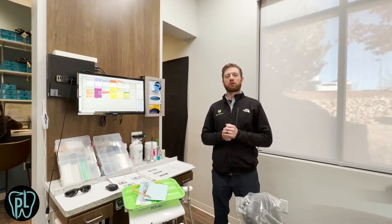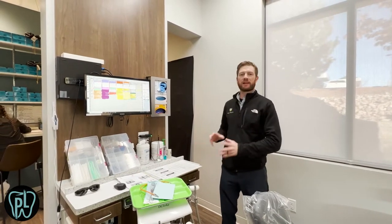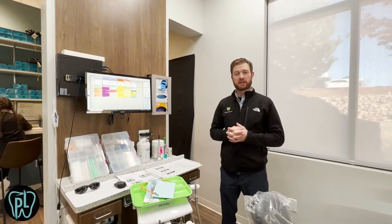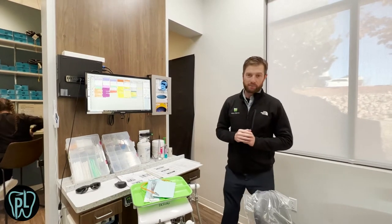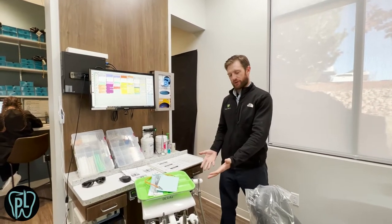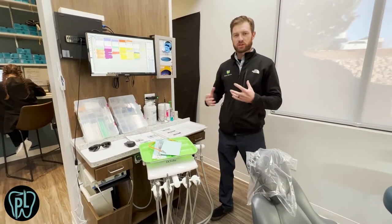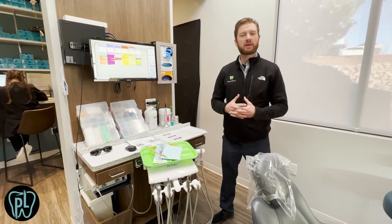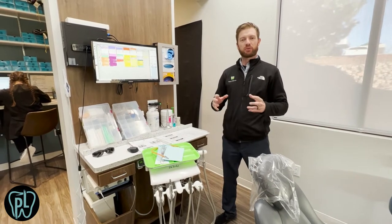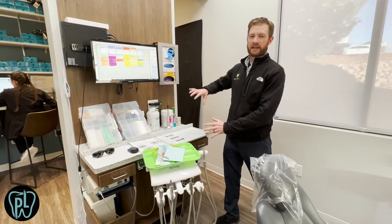Hey everybody, Chris Green here from the Practice Launchpad team. Today I want to go over this operatory design. I want to talk mostly about the 12 o'clock setup and then the IT setup with the monitors and how we went about that. There are a million different ways to do this, but the principles here can be customized to your preferences and will help you know all the little things to take into account when you set up the layout for your 12 o'clock.